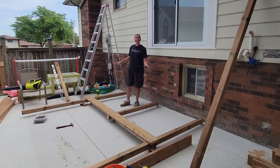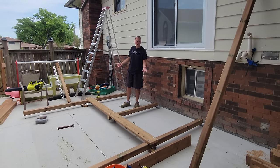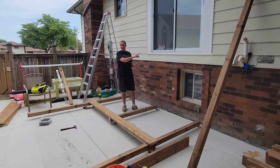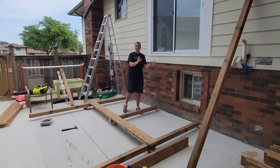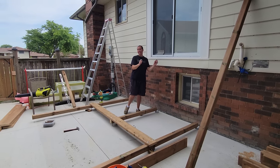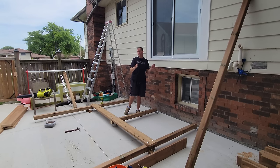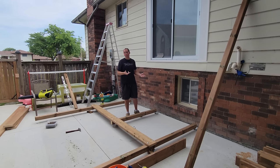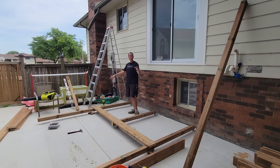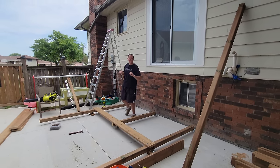Our lag bolts are in — they aren't tightened from the other side yet as it's a little hard to get to right now. We'll do that when we stand it up. Now we are going to stand this up and put our first cross piece in place, which is actually where the stairs are going to be. We'll tip it up with that cross piece clamped in place, get everything level and plumb, add our screws, and continue our way around establishing both corners, the middle piece, and the cross piece going between.